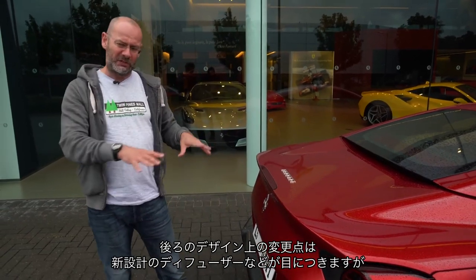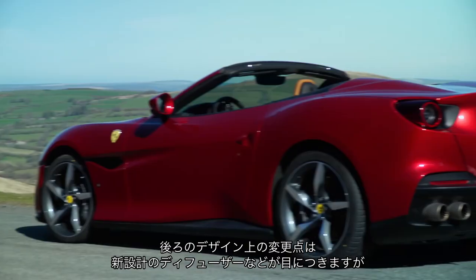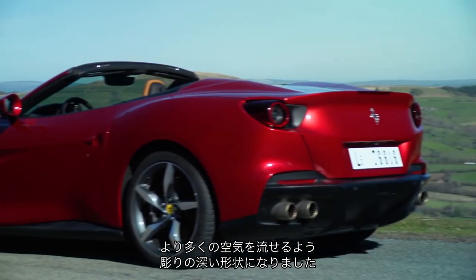So in terms of design changes at the back, there's a new diffuser array and everything else which goes further up into the car, and there is now a lot more air and a lot more diffuser-sculpted shape where the silencers used to be. So that's quite cool.